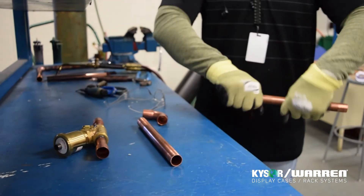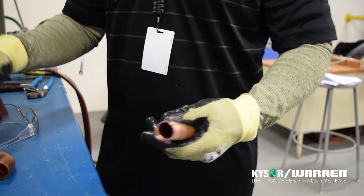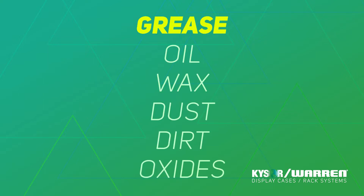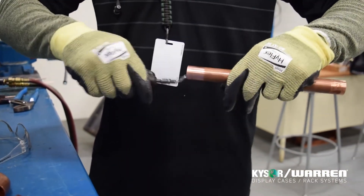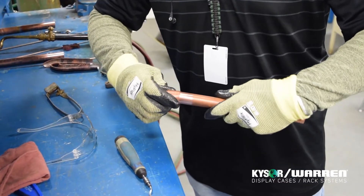Before brazing, you must clean the surfaces you are going to braze so that you will have good metal-to-metal contact. Use Scotch-Brite or some high-grit sandpaper to clean the outside edges of the pipe. With cleaning, you are removing any grease, oil, wax, dust, dirt, or oxides from the materials. Next, using a deburr tool, deburr any burrs which may be on the inside of the pipe. Use a wire brush to clean out the inside of the elbows.